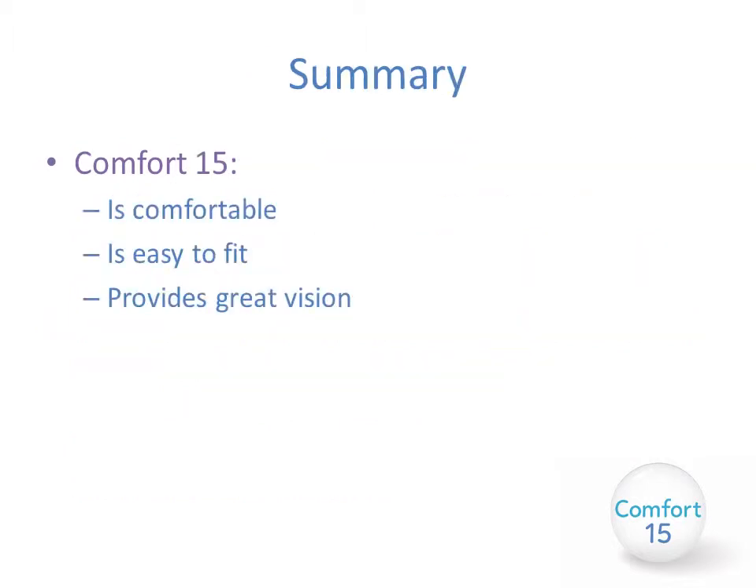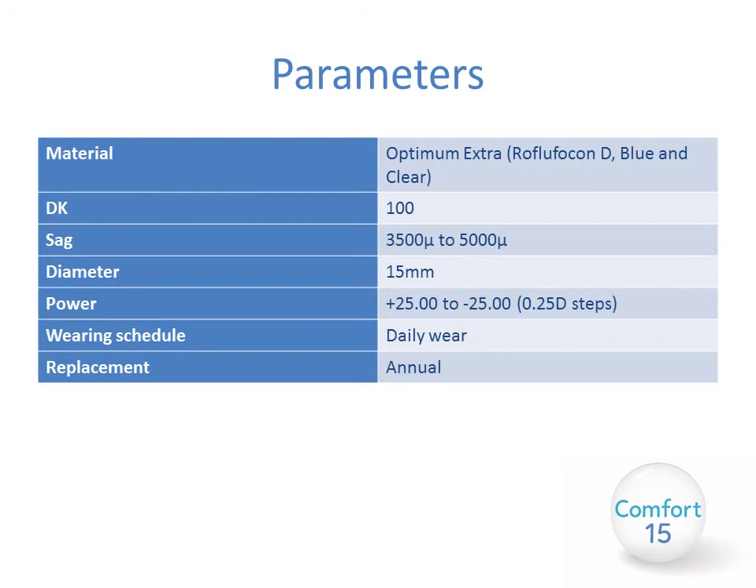In summary, the Comfort 15 lens is a basic mini scleral lens which is very comfortable for your patients, provides fantastic vision, and is easy to fit — a great starting point for anyone wishing to get into fitting specialist lenses or lenses for irregular corneas. They're a good problem solver before you move on to more complicated lenses. The Comfort 15 is manufactured from Optimum Extra as standard, which has a high Dk of 100. The sag range is from 3500 to 5000 microns with a set diameter of 15mm. The power range is from +25.00 to -25.00 in 0.25 steps, recommended for daily wear only, with an annual replacement schedule.